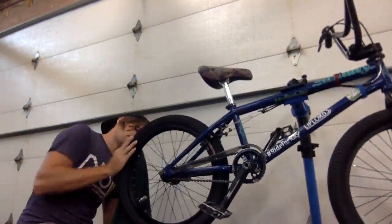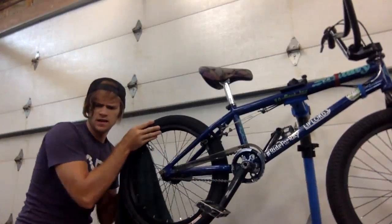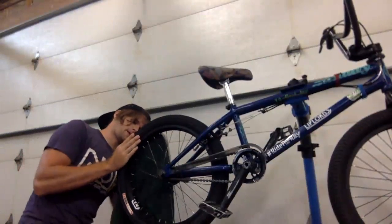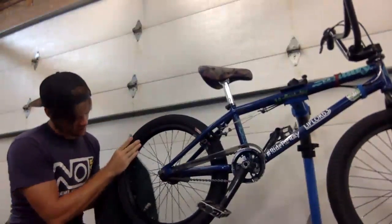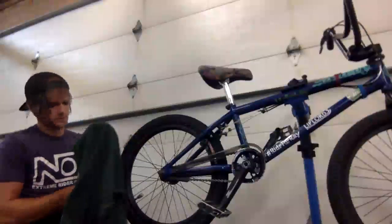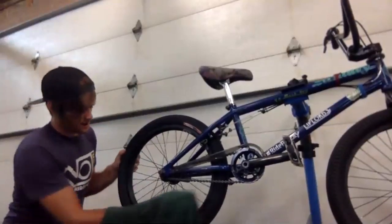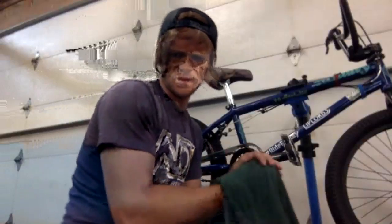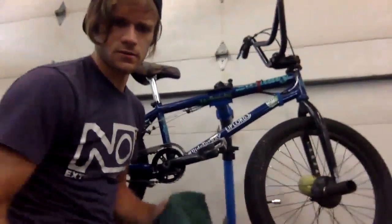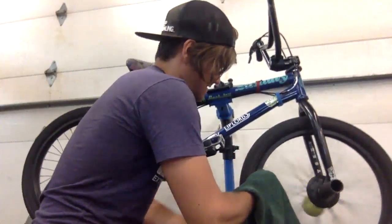Spit shine on the rear rim. Getting this thing cleaned up so the brakes will work — I may take off the brake pads, I don't know yet. If anything is gonna help with braking on a bike that's been in sand, it's gonna be in the brake pads — might make it grip better. You cannot treat your bike like crap.